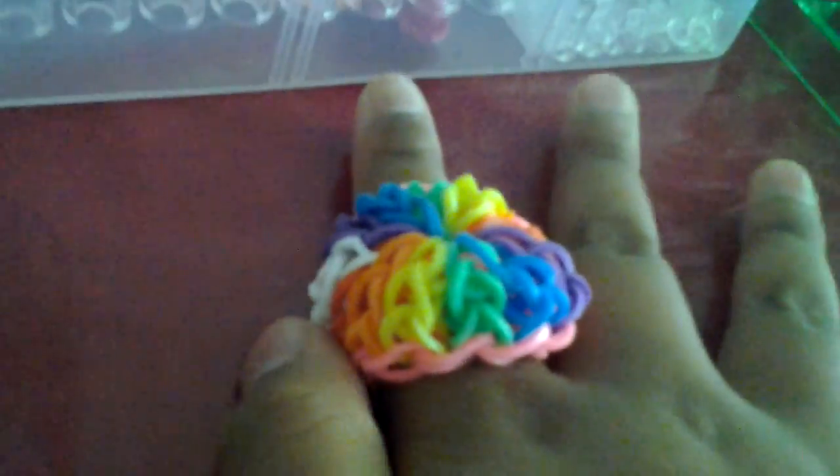Hi guys! This is Jamie from Dwayne Lapitan. I am going to show you the large citrus ring. There is also a large citrus ring which I'm going to show you in the next video.